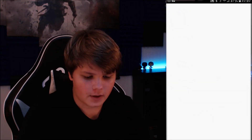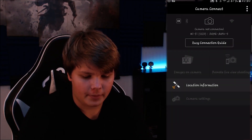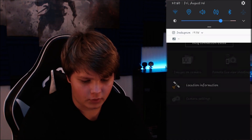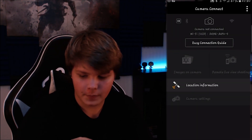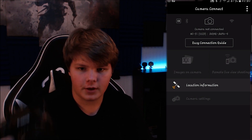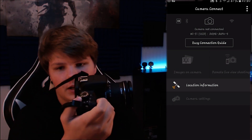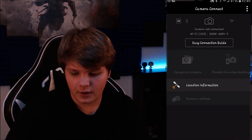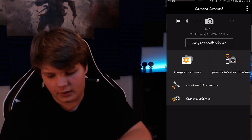First you're gonna want to open the Camera Connect app. Once you do that, you're gonna want to turn on your camera — you just turn it on by pressing this little lever here, which turns it on and brings up a little screen on it.